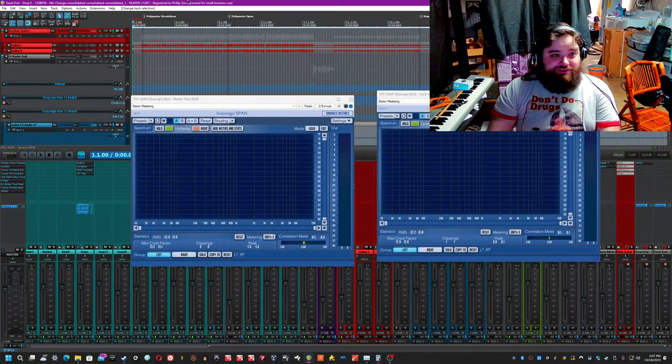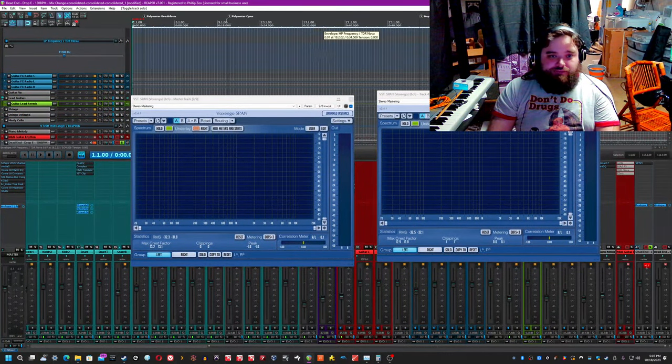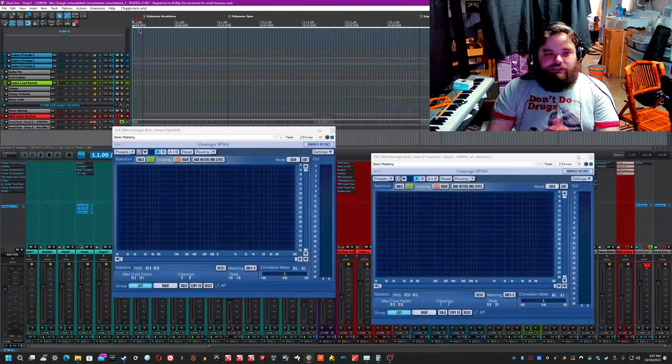Hey everybody, it's Phil from One Wall Studio here again, this time bringing you another Mix Fix, which I haven't done for a very long time. So let's get this thing started. First up in the Mix Fix, I'm going to show you the original track that I was mixing, and then my finished product, which was approved by the client themselves. So let's give this a quick little listen of the different sections.